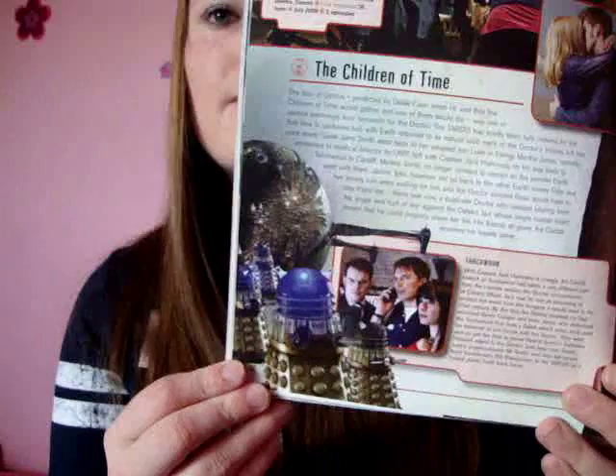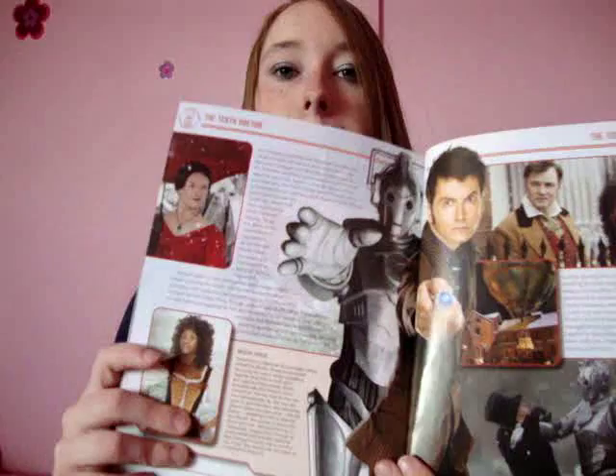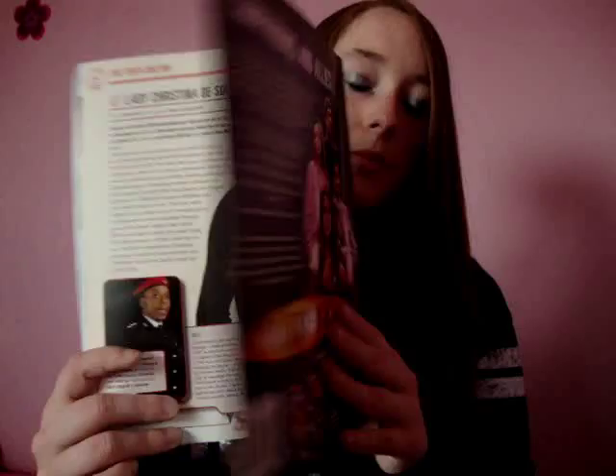So it was really lovely, that episode. Then we have a couple more from the next Doctor, and then Lady Christina — Michelle Ryan. And then we come to the end.